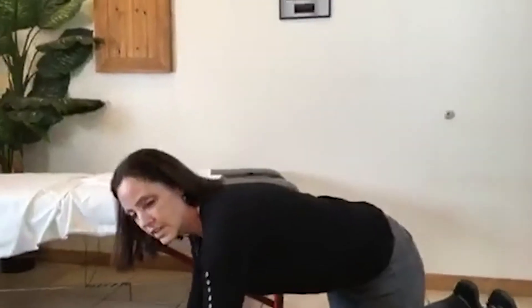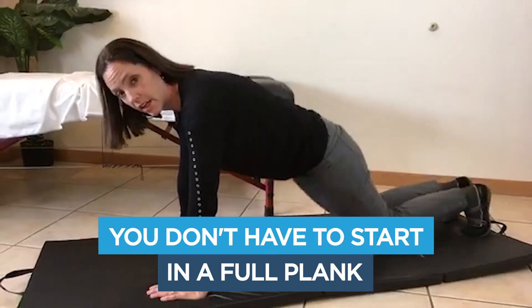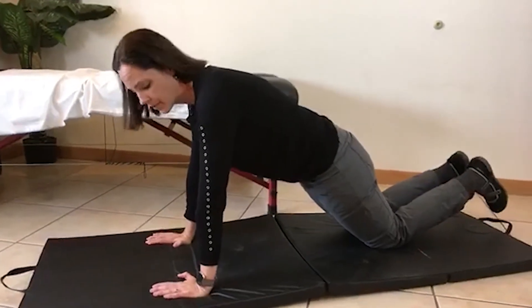Done correctly, planks are great — they strengthen your shoulders, your core, and your neck. But done incorrectly, they cause a lot of problems. I'm going to show the modification to the ground, because there are also ways to adjust with a floor plank. If you're in a class, just tweak it a little — you don't have to do something totally different. Once you get to the ground, you can start from your knees rather than a full plank to get control.